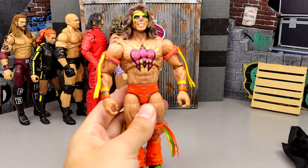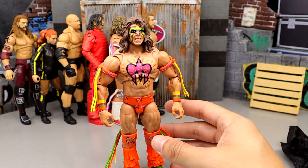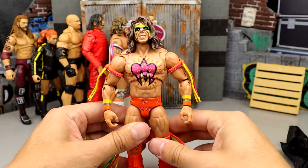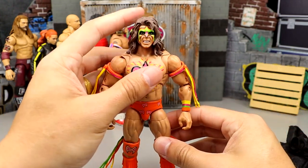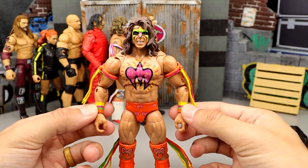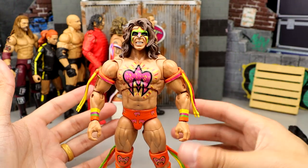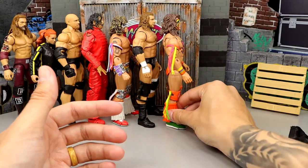Coming in at number 50 is the Fan Takeover Ultimate Warrior. This figure is not bad all things considered, but we have seen this figure twice already for Mattel, and I didn't want to see this in an Ultimate Edition. I like the coloration and the head sculpts aren't horrendous, but they're pretty much the exact same ones we've seen in the past. He has painted-on armbands instead of sculpted ones. It's not bad, it's just — why are we getting this again in Ultimate Edition form?